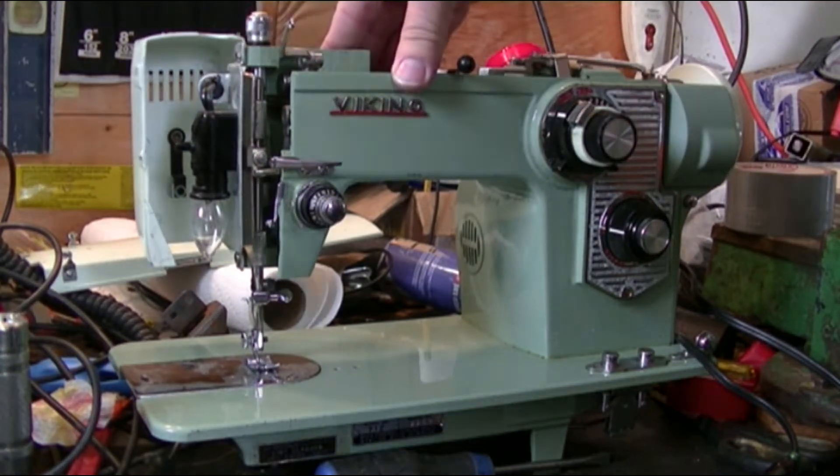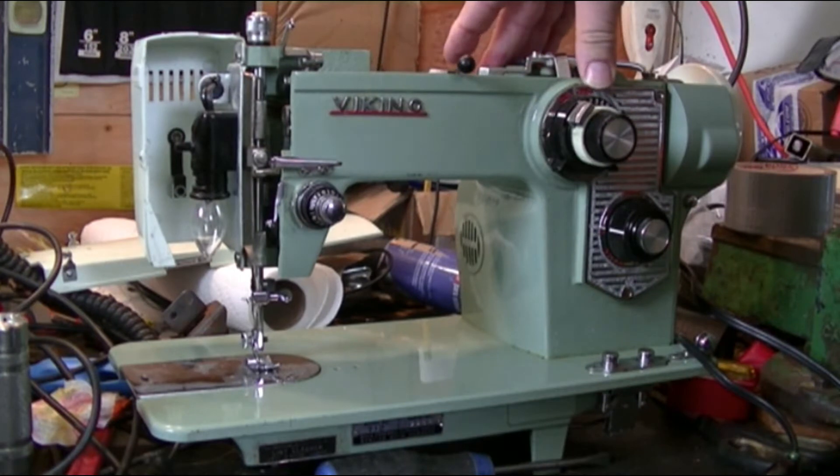These days, this is a Viking sewing machine. I don't know how old it is, but I found this on the side of the road in cleanup.